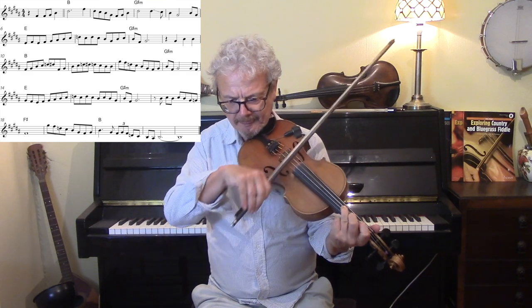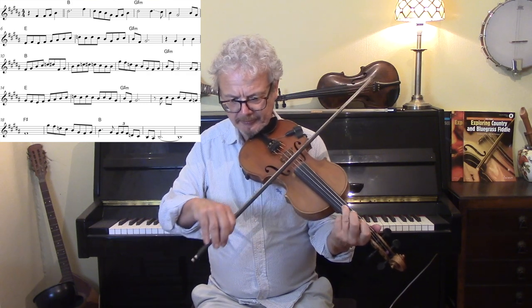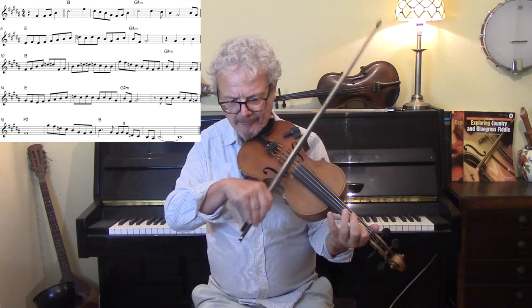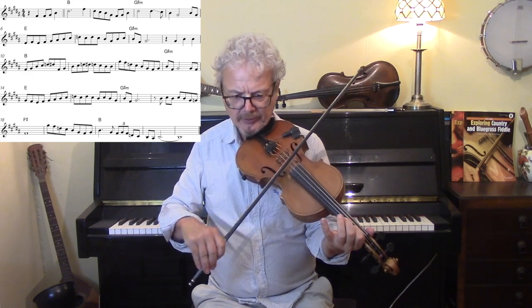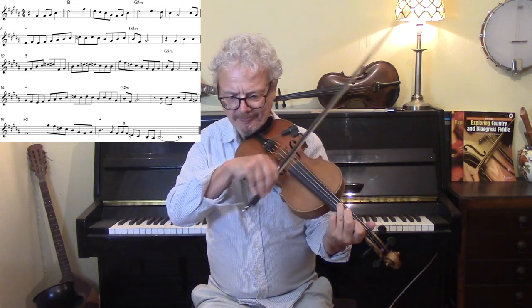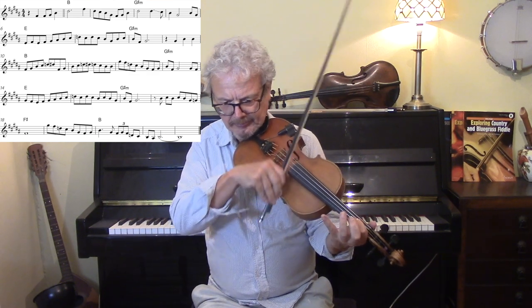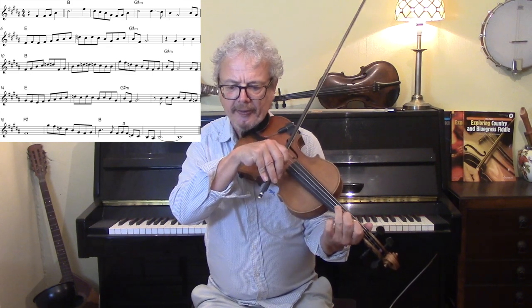Then — D natural, there, third finger. Then another tricky phrase. And with most of these phrases, long, flowing bows. Here we're sliding the third finger down.